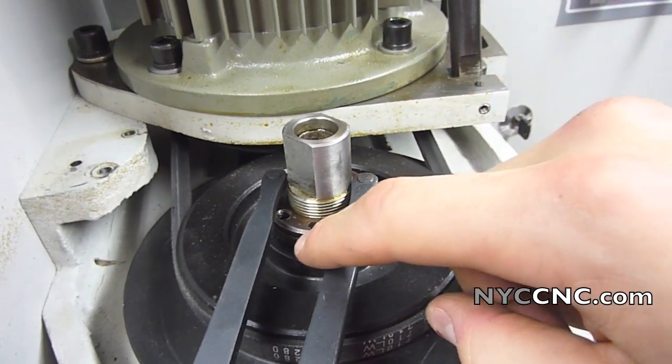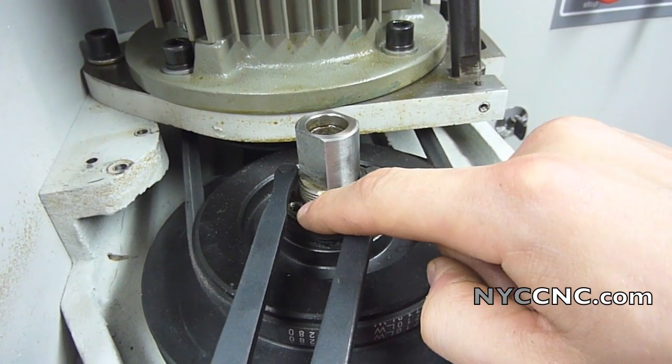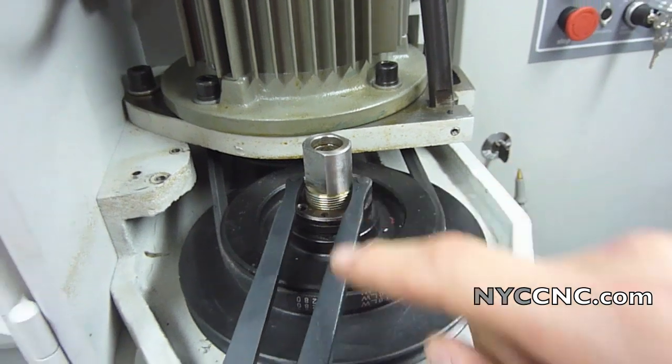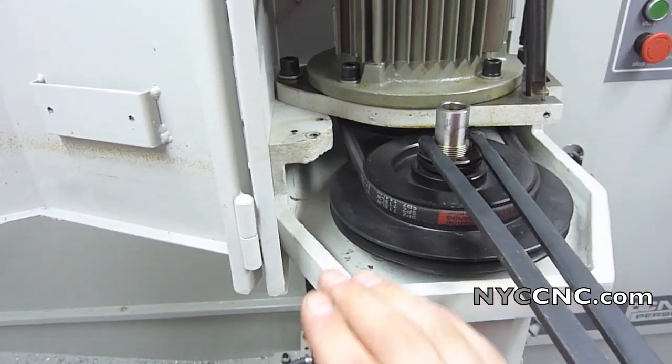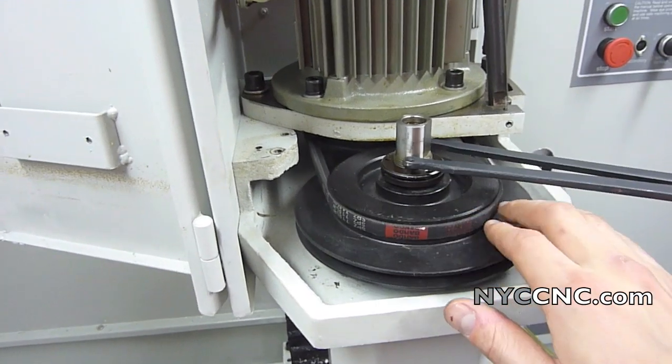Next step: remove the Phillips head screw that was right there, then use the Tormach-supplied spanner wrench to take this nut off.